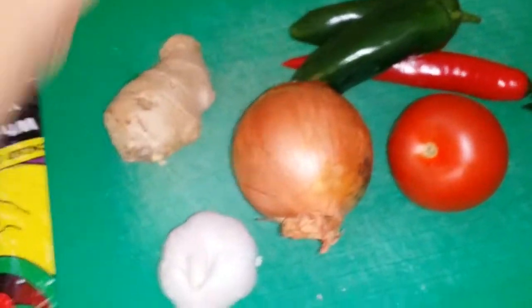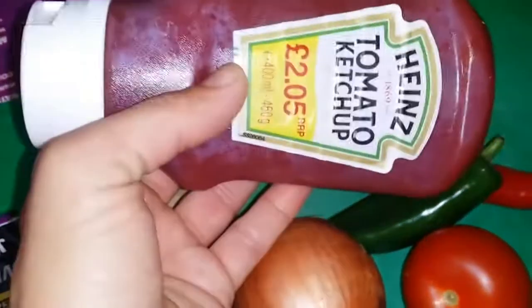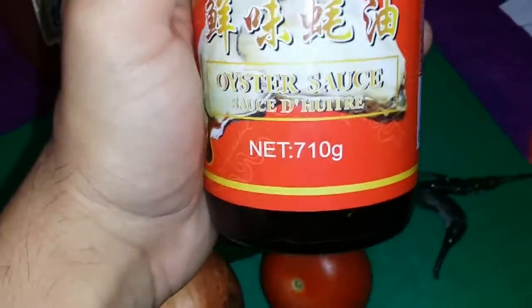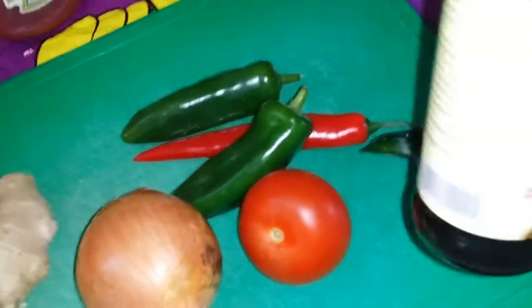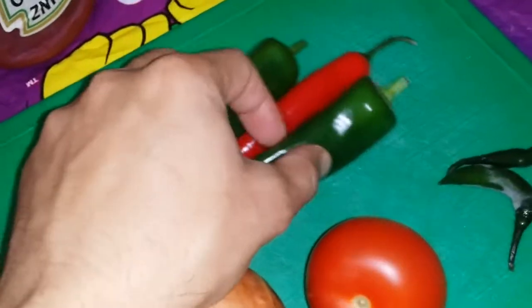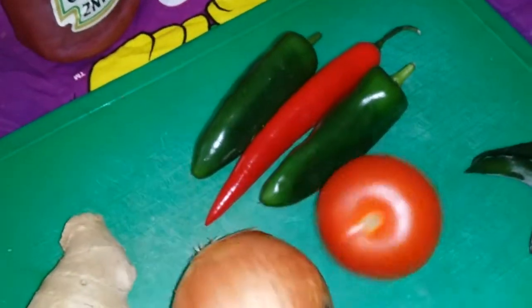Tomato ketchup — 2 or 3 tablespoons of tomato ketchup. And this is the oyster sauce — 2 spoons of oyster sauce. Light soya sauce — 1 spoon of light soya sauce. And this is the bell pepper, 3 bell peppers of different colours. And spices.